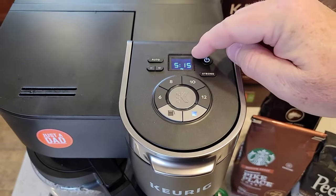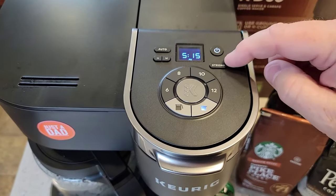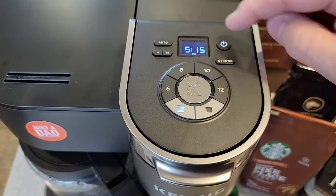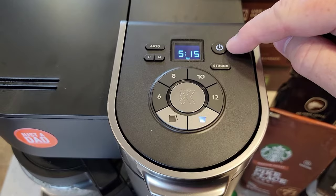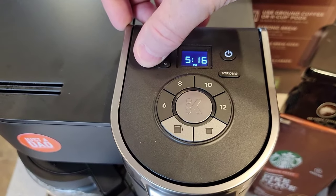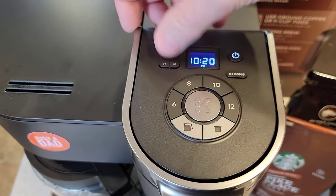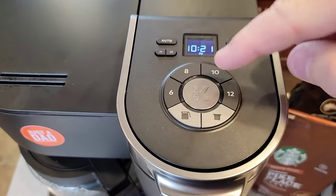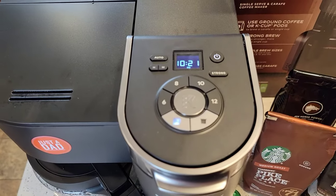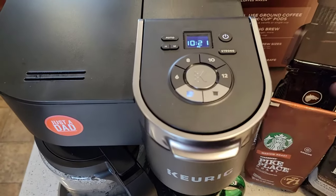So I showed you how to set the time when it is off, like when you first set it up. But say during a time change, my time's already set and I want to change it. I've got to turn the power button on, then hold the hour button until it starts flashing. Once it starts flashing, let up and press the hour button to set whatever time you need. Once the time is set, press the K button. Now I've set my display time, and that's how you do it whenever it's already set and you just need to change it.